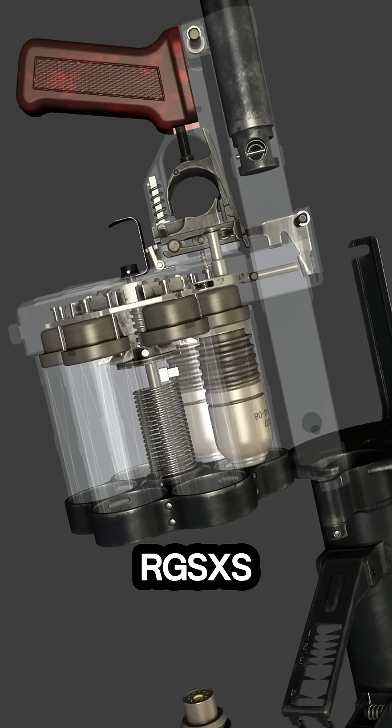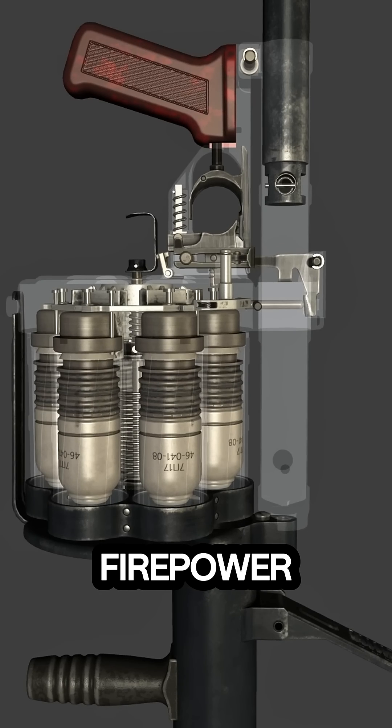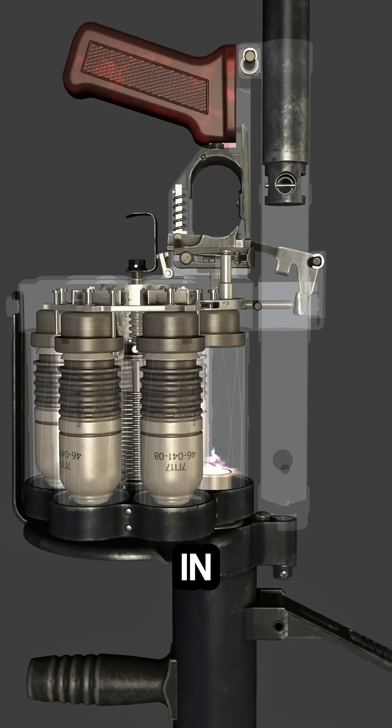The RG-6's rugged design, simple operation, and devastating firepower make it a powerful support weapon on the battlefield.